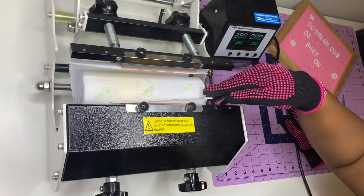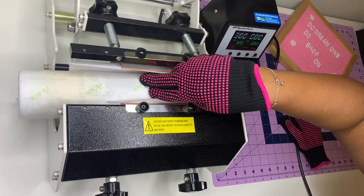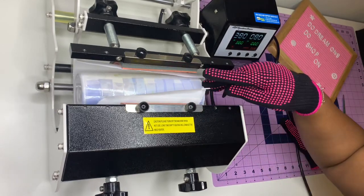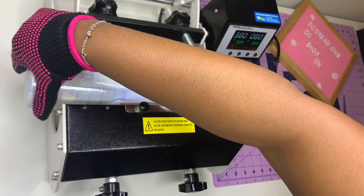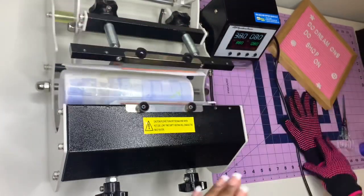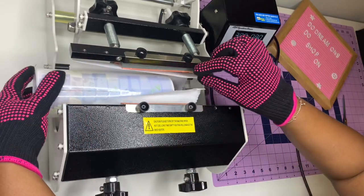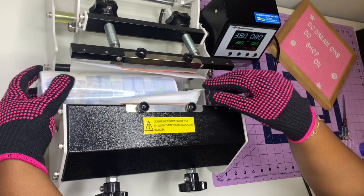That one might have been in too long, or it might just be the color. Now remember I did it on the fifth position. I'm going to go down at the bottom — I don't want it to get too much in the middle because I don't want it to burn. So I go one, two, three, four, five — I'll hit it right here.